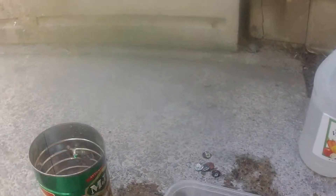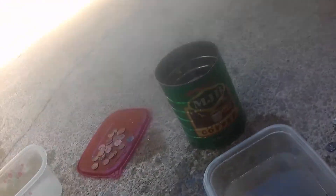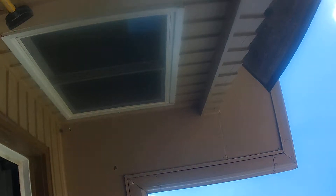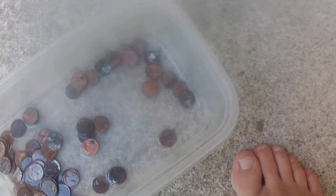Had to put more vinegar in there. Alright, we're gonna put the camera down for a sec — don't worry guys, I'll be right back. So you can just see all of them — most of them are still black.